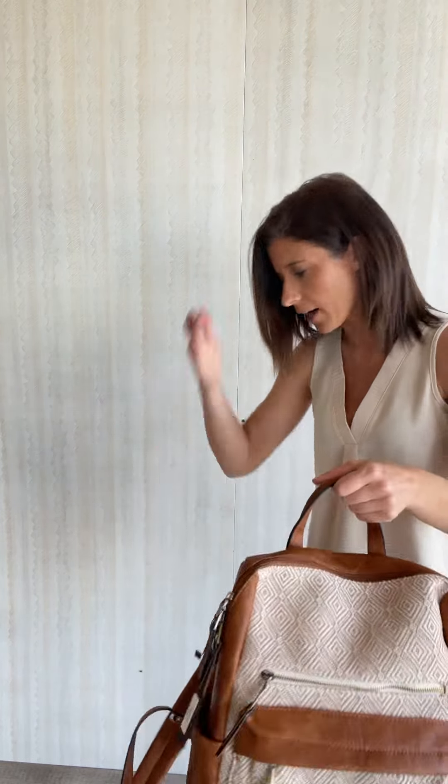You can adjust the straps — I've actually got it right in the middle — so you can make it tighter or looser, so the bag would hang down farther if you wanted to.